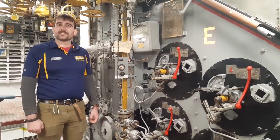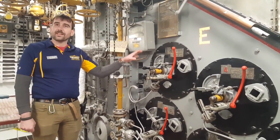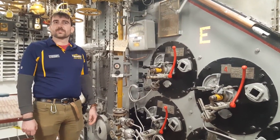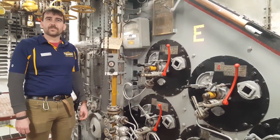Hi, my name is Ryan Szymanski, Curator of the Battleship New Jersey Museum and Memorial. We're at boiler number three in fire room number two. This is a space that we're currently restoring. We expect to have open this summer for special guided tours. I hope to see you then.